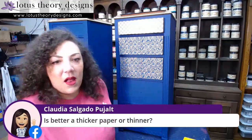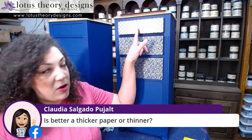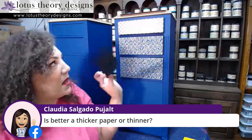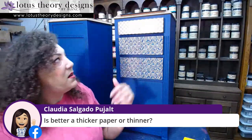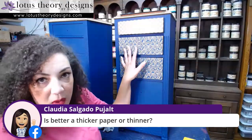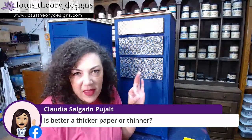Claudia wants to know, is thicker paper better or thinner? It really just depends — you can decoupage both. This is definitely a thicker paper. See how almost stiff that is? For me, it's easier with thicker papers to get them wet with a little bit of water, let it sit for a bit, get my substrate prepared with the medium I'm using — in this case, top coat — and then put it on.